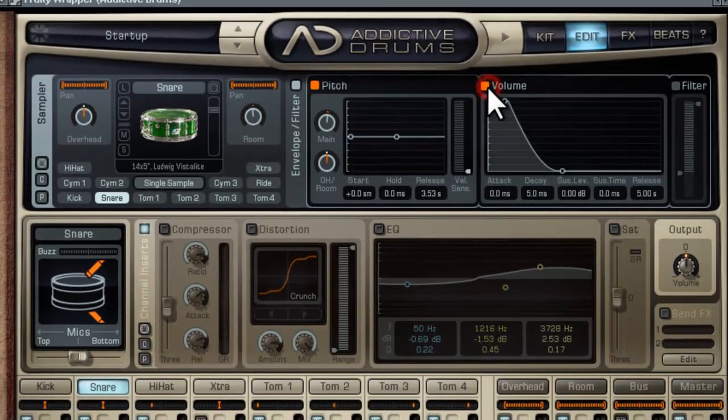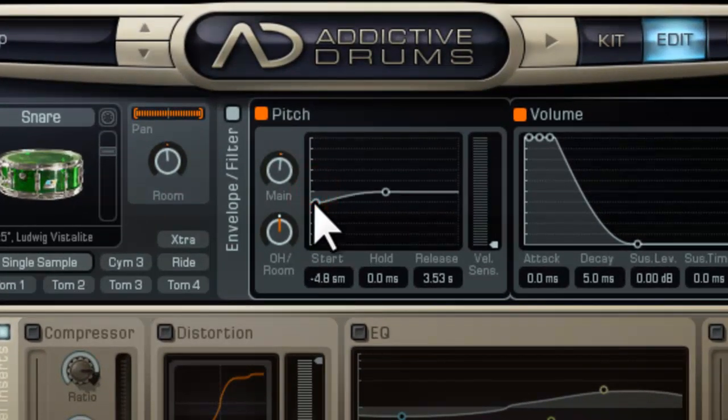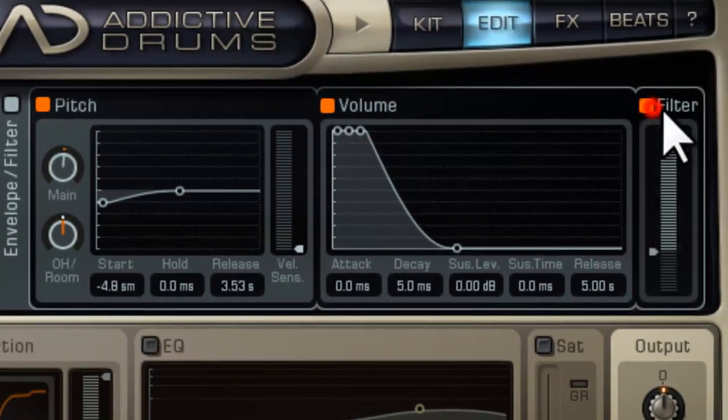We can enable the pitch and volume. Sounds great — heavier drums. Volume, we'll keep it normal. We have a filter here as well.